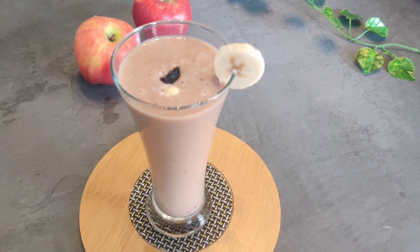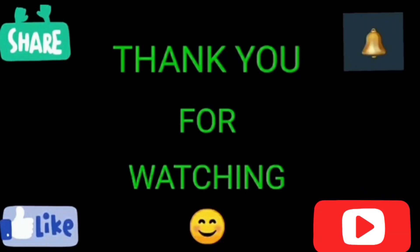If you like this video, please like, share and subscribe. Bye bye! Thank you for watching.